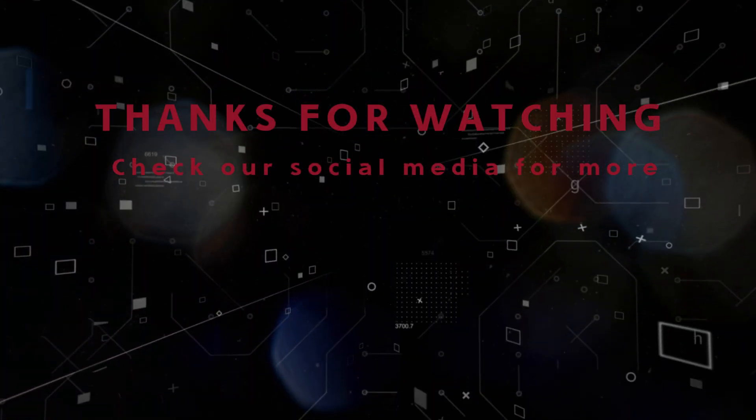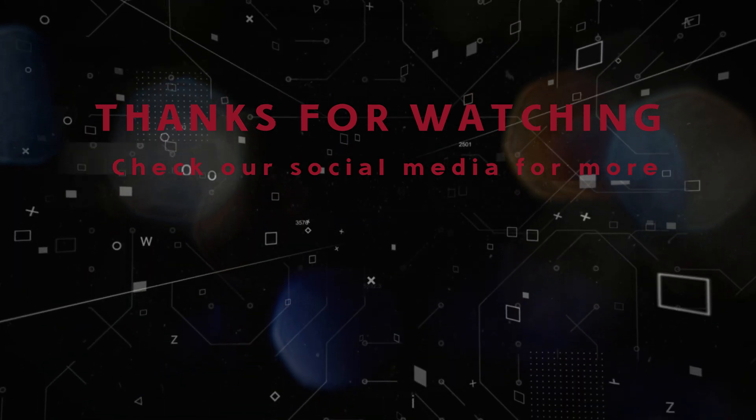Alright everybody, thanks for watching. Be sure to like and subscribe and we'll see you in the next video. Thanks for watching everybody.